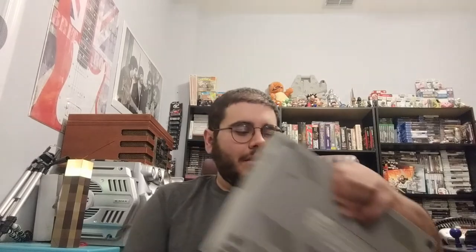Besides the 800XL, we're going to move on to the other model that I picked up, and that is the 130XE. This was one of the last models before they did the XEGS, which was the XE game system, which just had the cartridge slot and a separate keyboard if you wanted it. I don't believe it was fully compatible with the tape drive and all the other expansions that went on to this peripheral port here. You didn't have the expansion port or the cartridge slot.